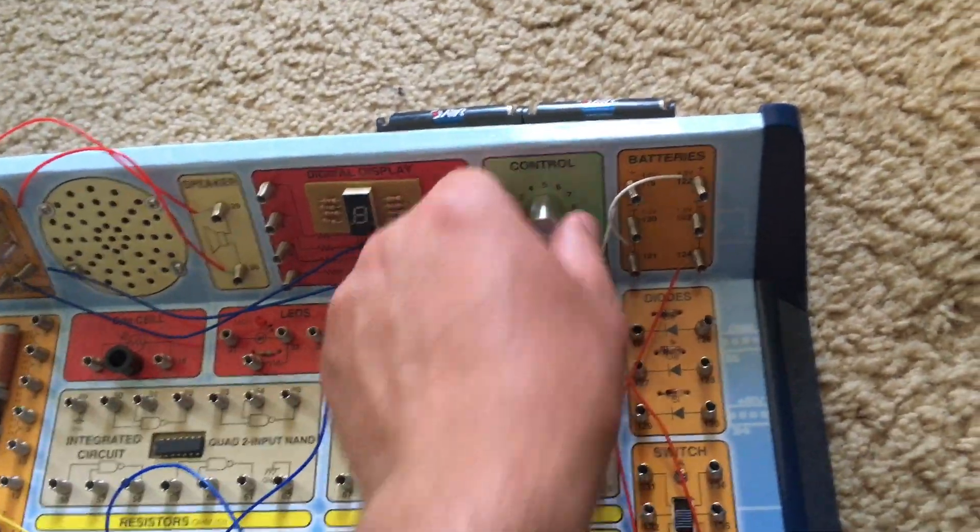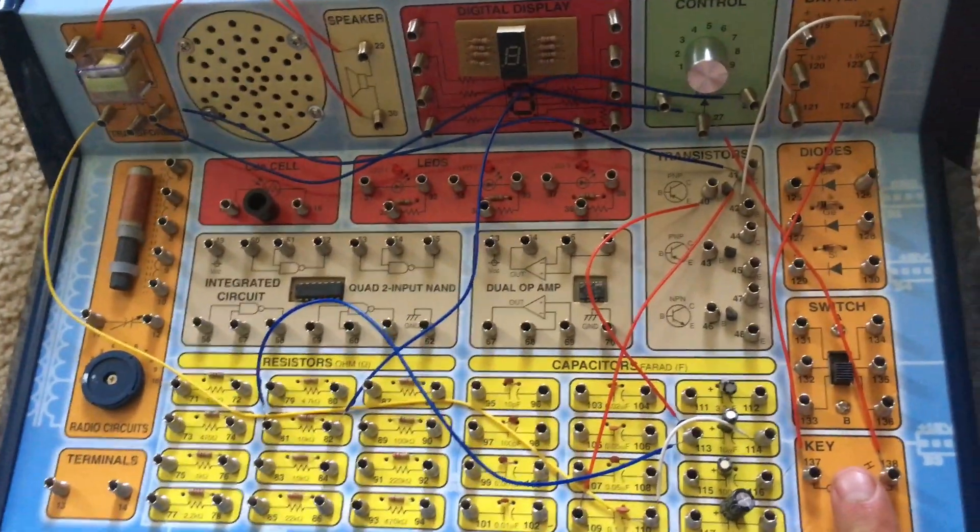Once again, the control knob is used to adjust the rate at which the oscillator turns on and off.